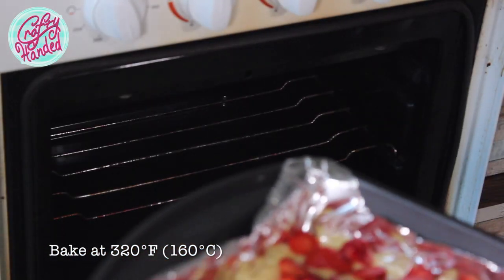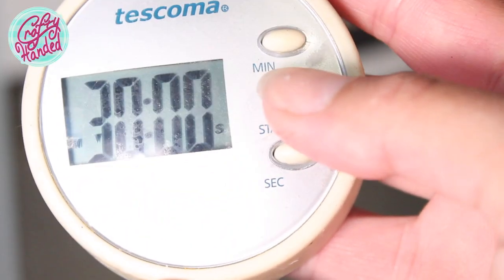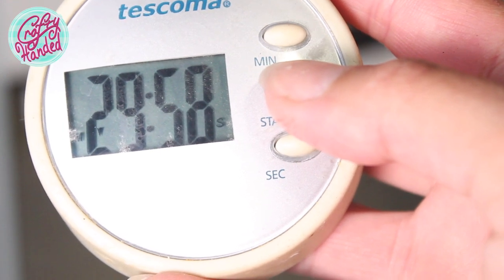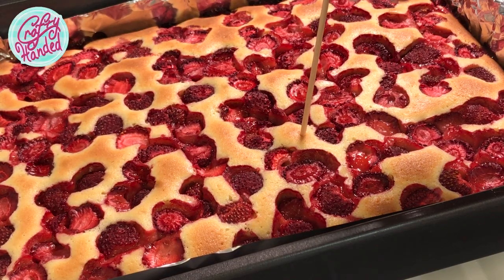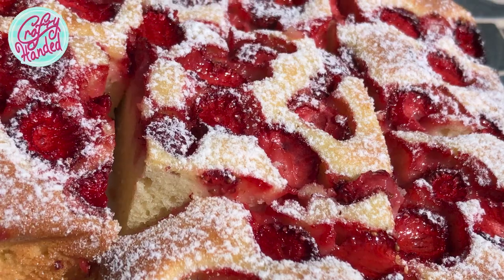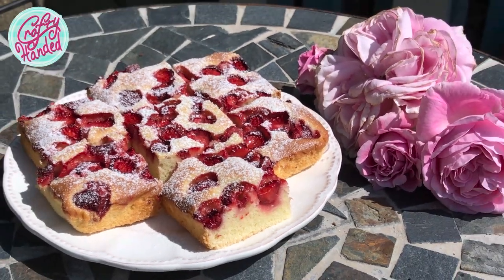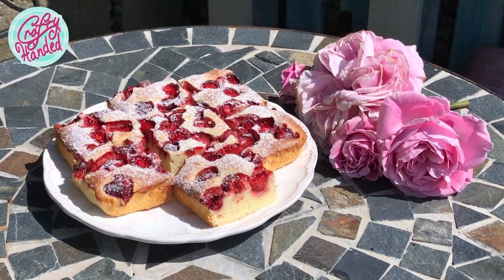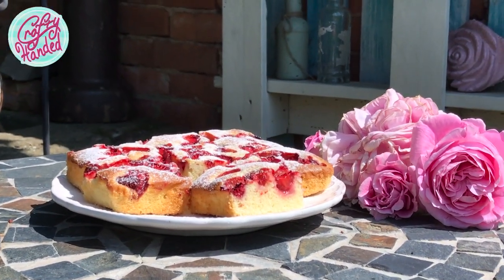Place the pan in the preheated oven at 320 Fahrenheit and bake for about 30 to 35 minutes. You can test the cake with a toothpick or a skewer to see if the batter is not sticky anymore. And here it is — a deliciously moist and fluffy sponge cake with sweet strawberries, lightly dusted with sugar. So yummy — I'm sure you'll love it!